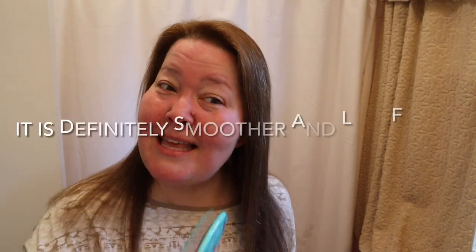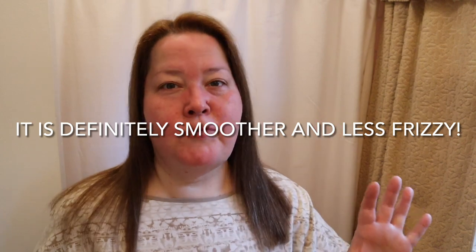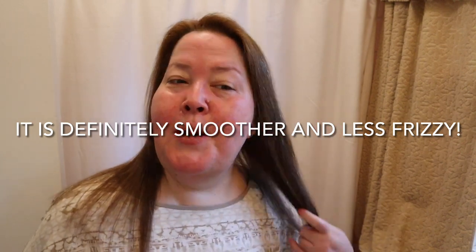Let me comb through it and see if it's really dry. It is completely dry now. I'll show you the front and the back — it's completely dry. I think it might be a little smoother than it normally is. Usually directly after blow-drying I tend to have a little more frizz in through here that I don't have today. I think it looks a little more smooth, so I will give it that.